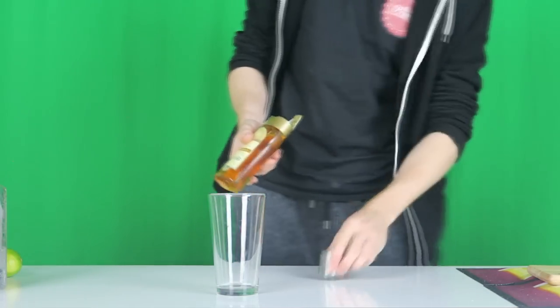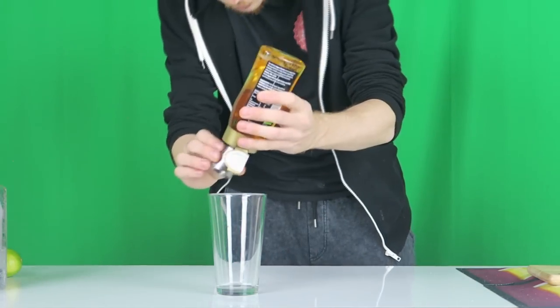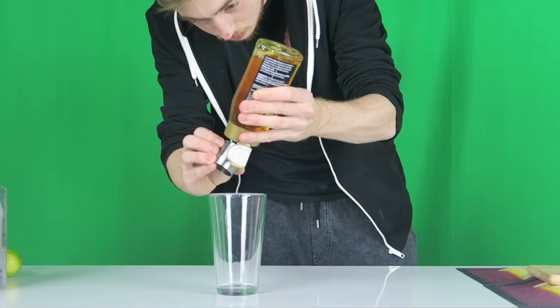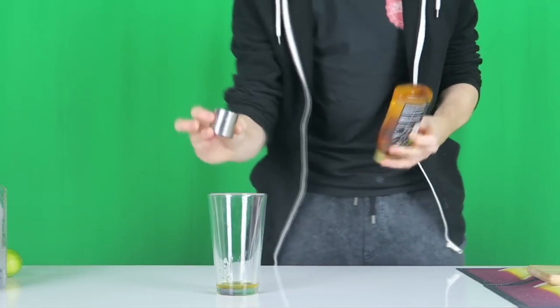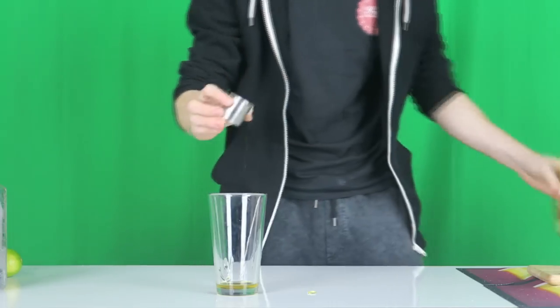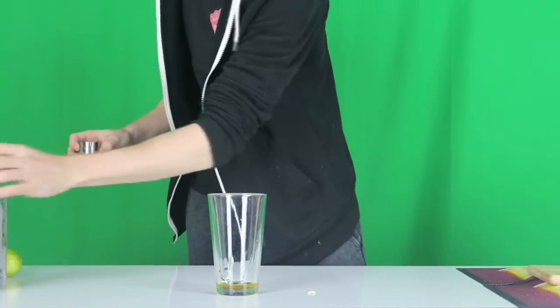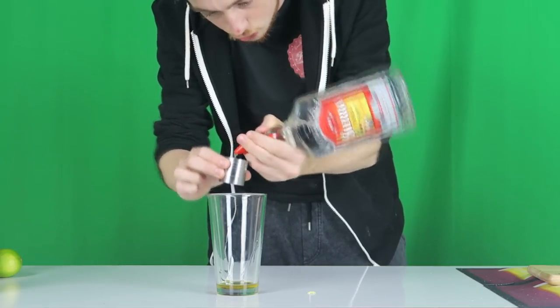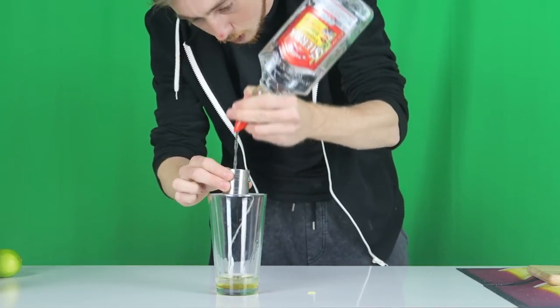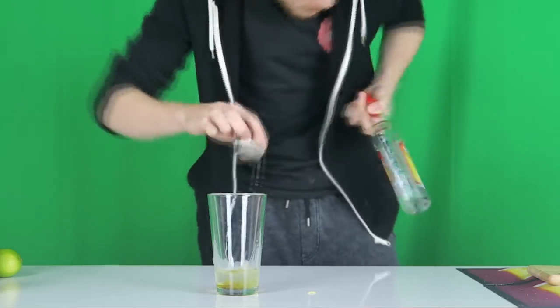We're going to start with the messiest part first, and that is the agave syrup. We're going to have 12.5ml of agave syrup into our mixing glass. The reason we start with this is because there's still some left in the measure, but we can easily get rid of that by adding two full shots of our tequila of choice — that's 50ml in there.